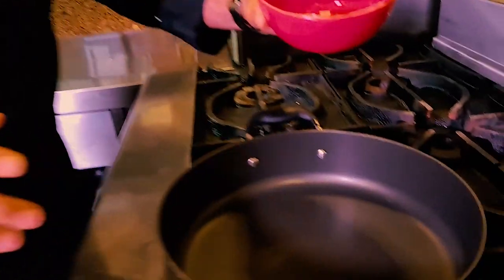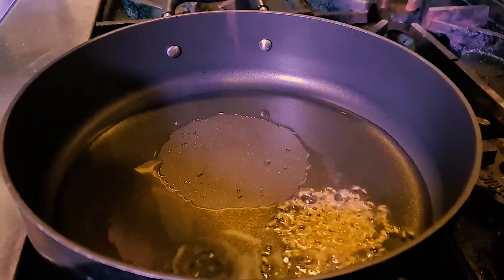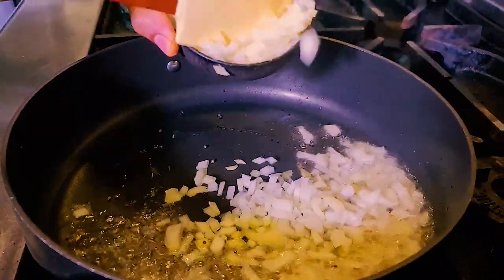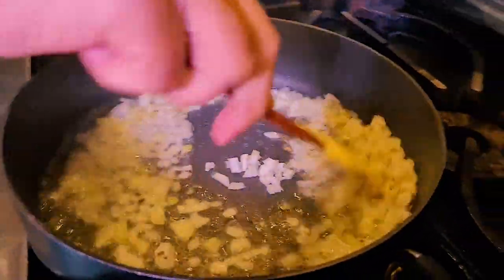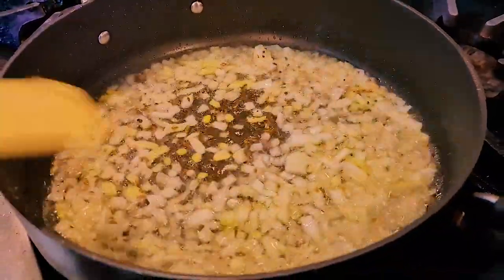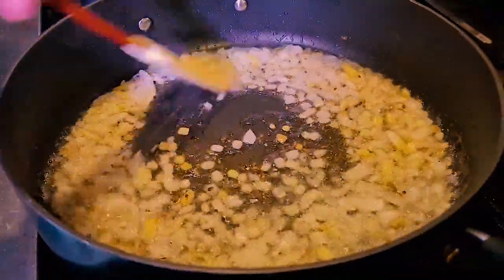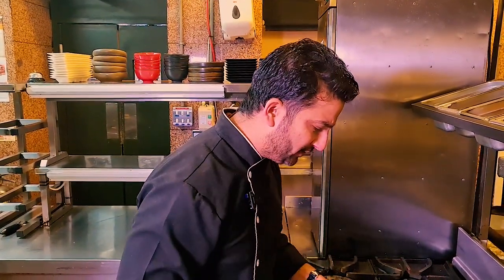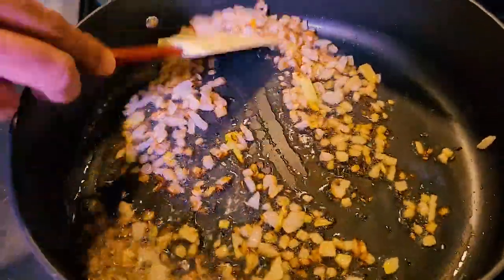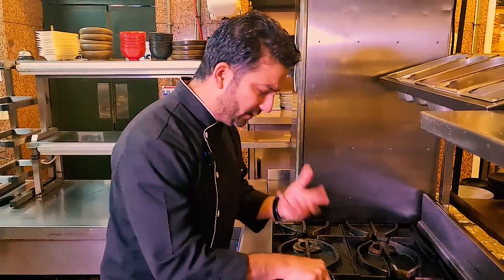Put your pan on the heat and add oil. When the oil is hot, add cumin seeds and mustard seeds and let them splutter — you want to hear that sound. Then add the chopped onion and give them a quick fry on a high flame. Keep the flame high because you want to extract the sweetness out of the onions and fry them nicely. Once they start to get brown, add the ginger and garlic paste and cook on a high flame for about 2 to 3 minutes until the raw flavors are gone.